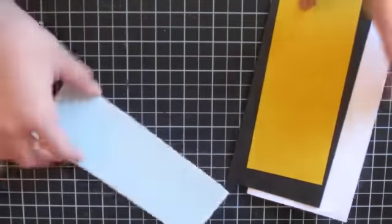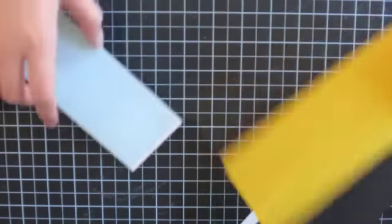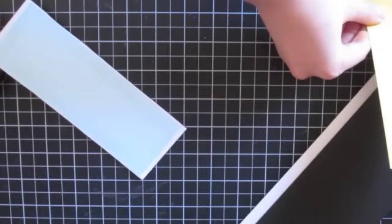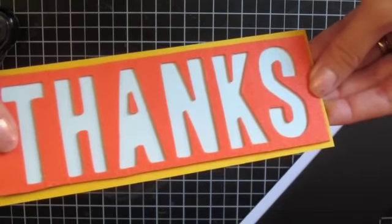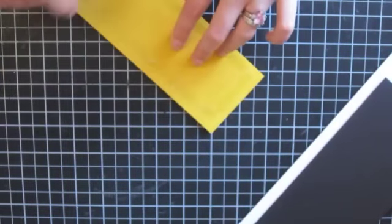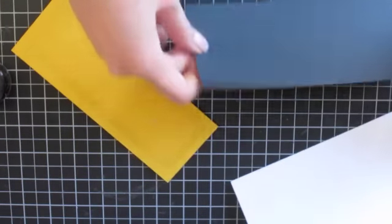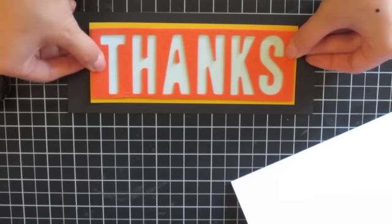I'm going to mat it with my snail onto some daffodil cardstock, and this measures seven and a quarter by two and three quarters. Then I'm going to mat this onto some basic black cardstock that measures eight and three quarters by three and a half, and this mats onto a card base that fits into one of these long letter-size envelopes. This measures nine by seven and a half folded in half.